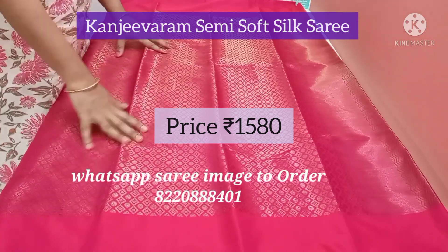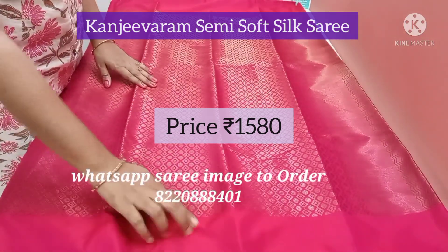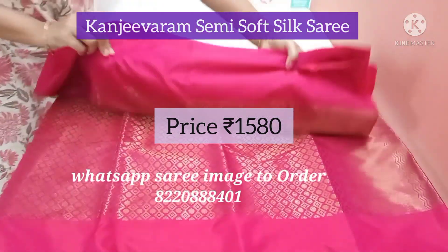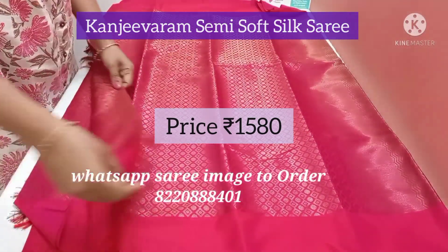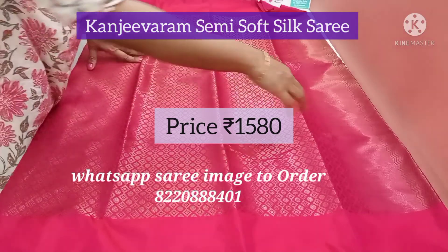This is a Kanchi soft silk, semi soft silk saree, full of zari, with a plain pink border on both the sides. The whole body of the saree is full of golden zari — it is rust actually, an antique zari, not bright gold colour. It is an antique rust colour.